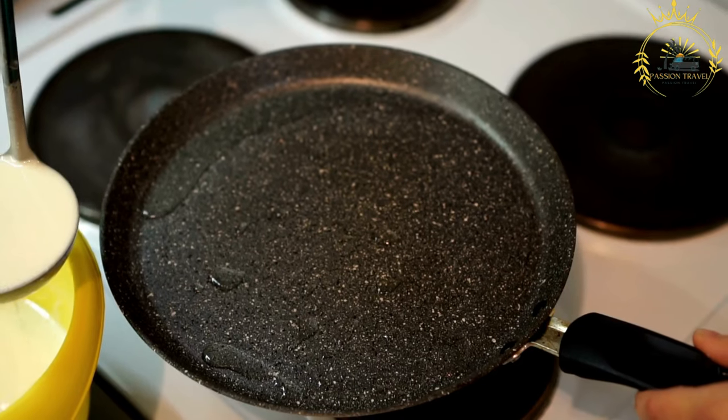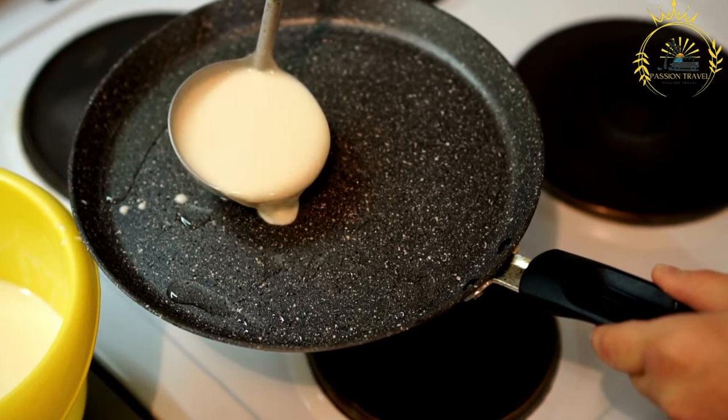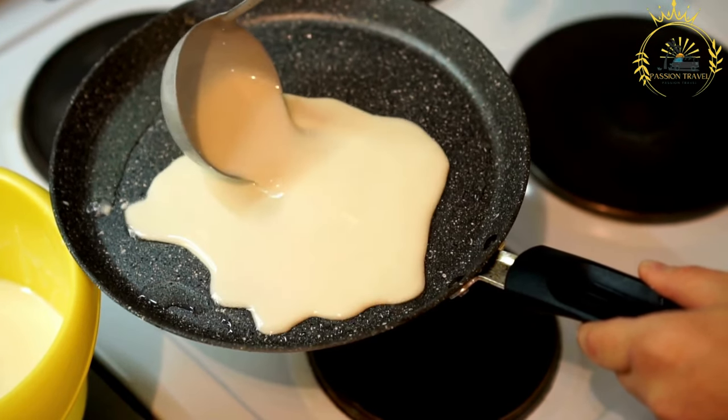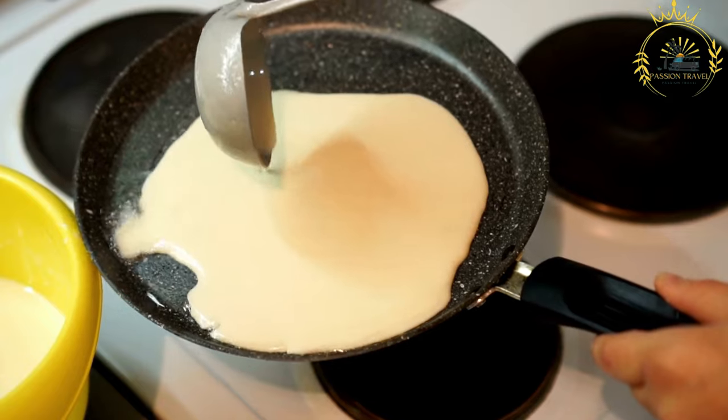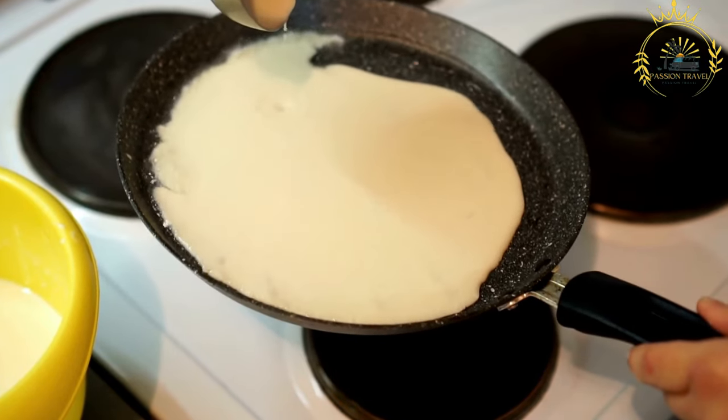Cooked and diced meat — chicken, beef, pork, etc. Seafood — shrimp, squid, etc., cleaned and chopped. Chopped onions and scallions. Chopped fresh herbs such as coriander, parsley, etc.